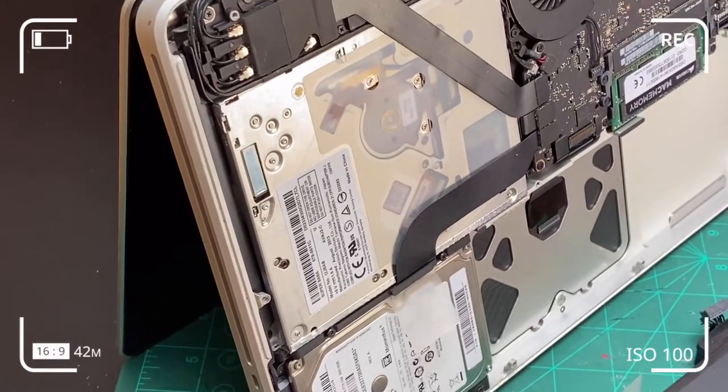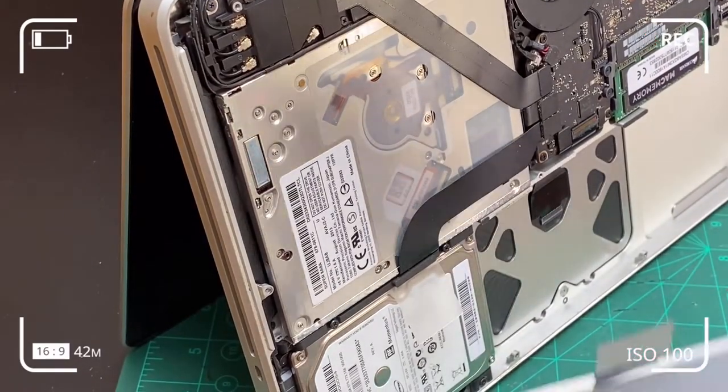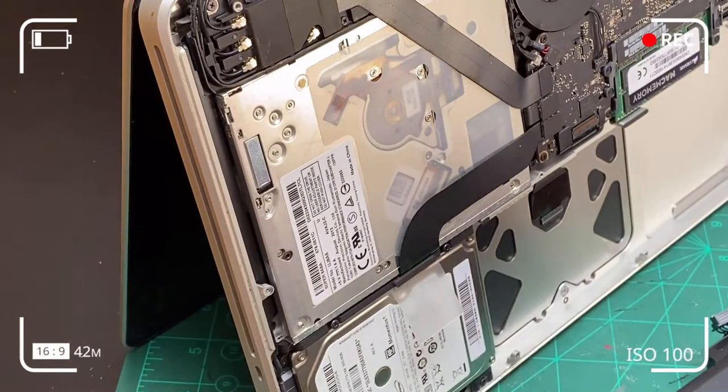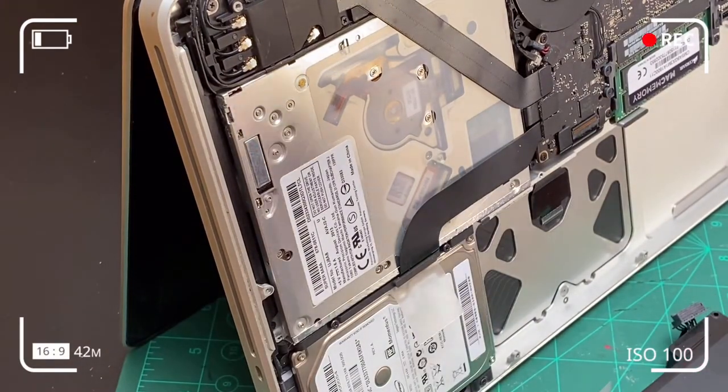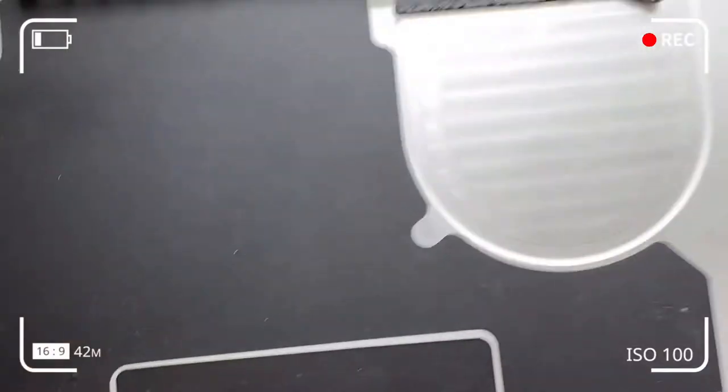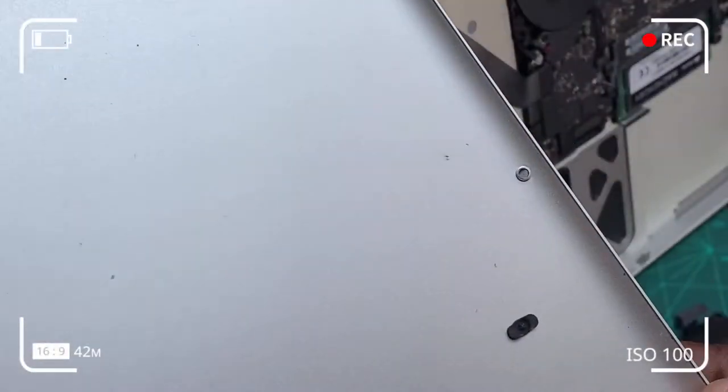I laid it flat in that position onto a cutting mat. This is essentially to prevent the frying of the motherboard or a short circuit, and also to allow gravity to forcefully pull the water downward and out of the computer.